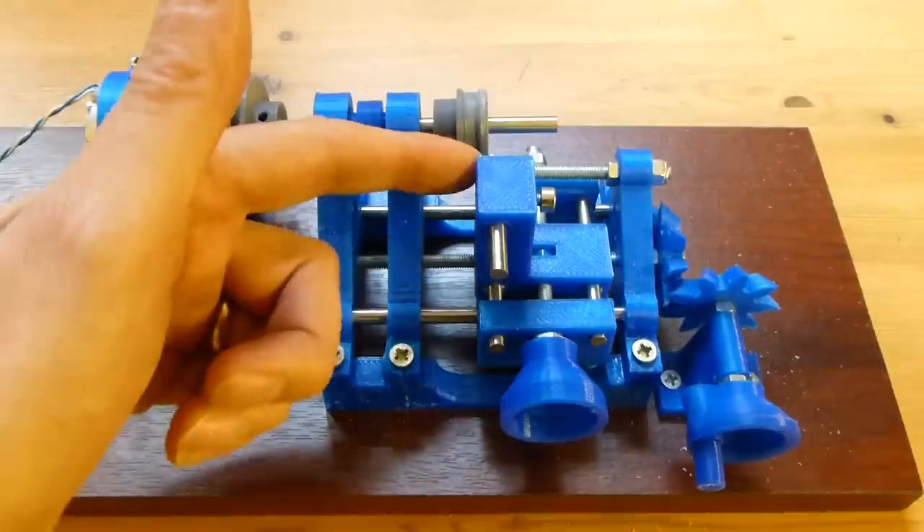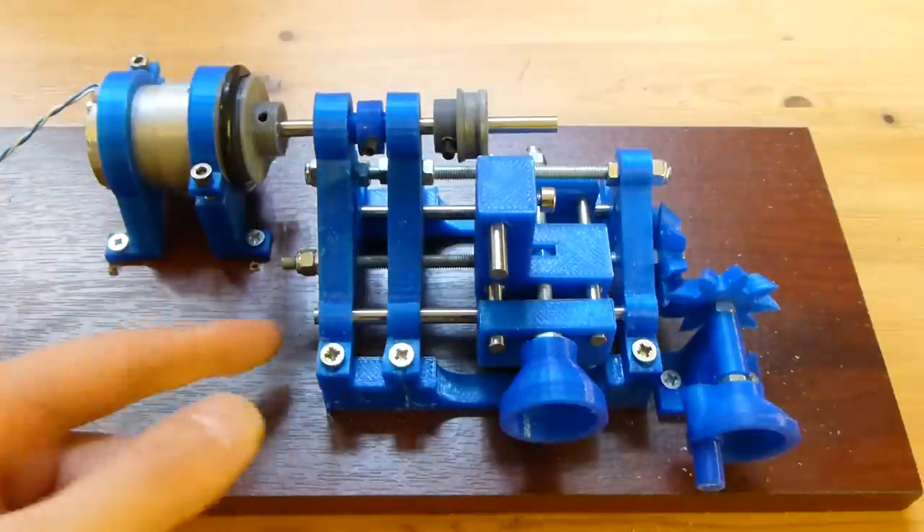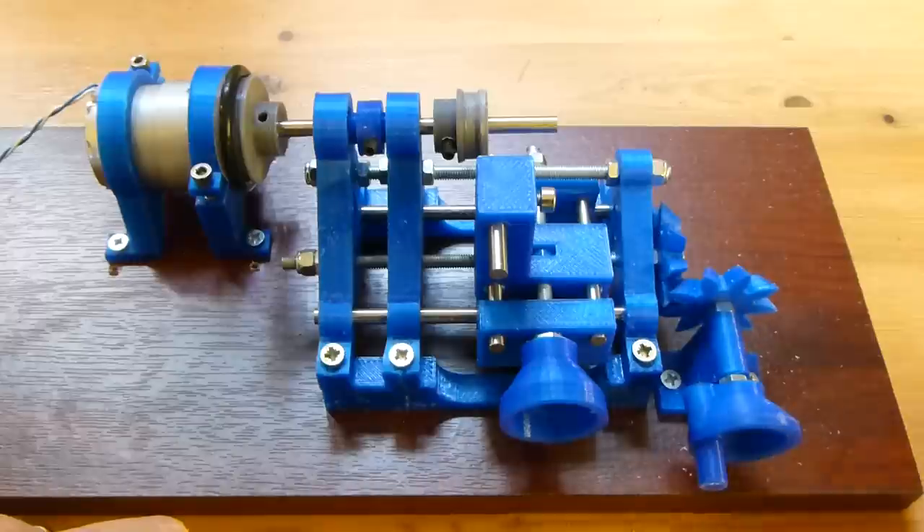I've also made a custom cutting tool just by filing down a piece of the same silver steel that I used for the slides, and of course there's various nuts and bolts and screws holding it all together. The gears are parametric gears printed from something I got off Thingiverse. All the other parts are pretty much my own design.